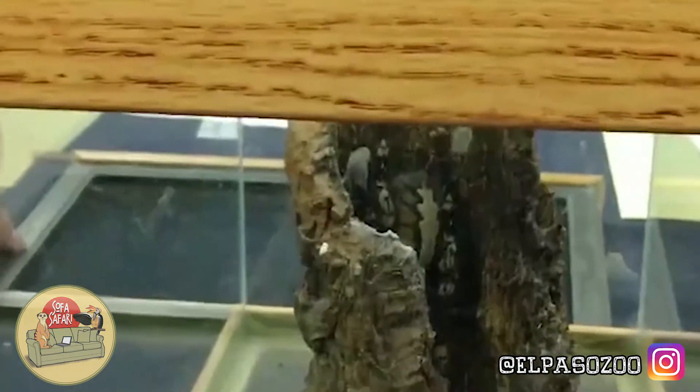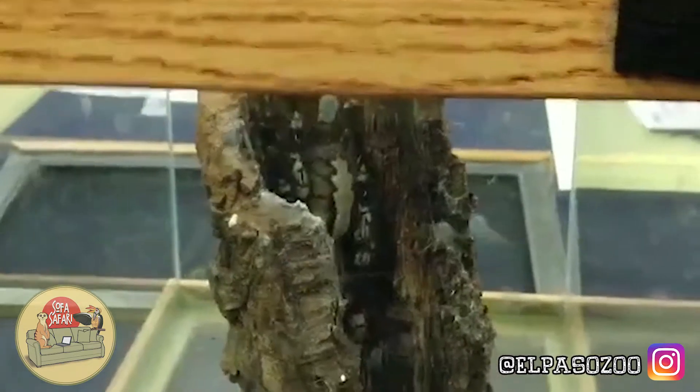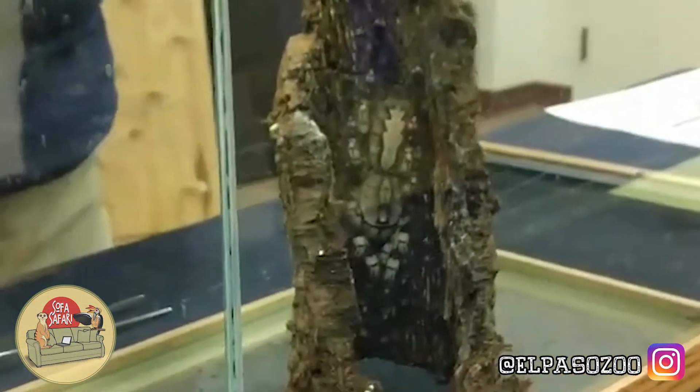How can you know if it's a male or a female? That is a good question. A lot of ways you can just go by size — the female is going to be larger of the two.